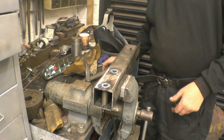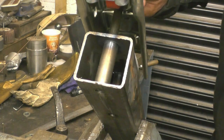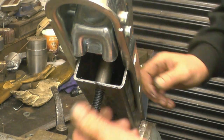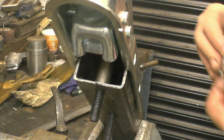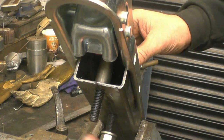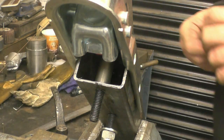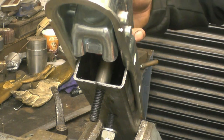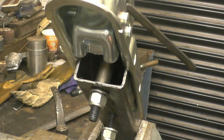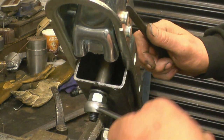Right, so now when the hitch is bolted onto there, you can see the tube going all the way through - that stops the box section from crushing. I'm using high tensile cap head bolts just because I happen to have some. They need to be high tensile but not necessarily cap heads. I've probably welded a bit of plate just to close that face up, just to tidy it up.